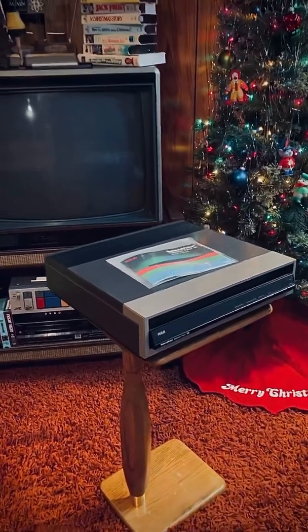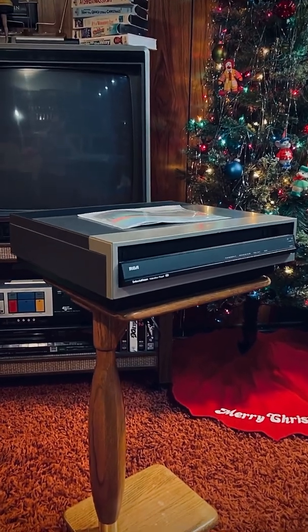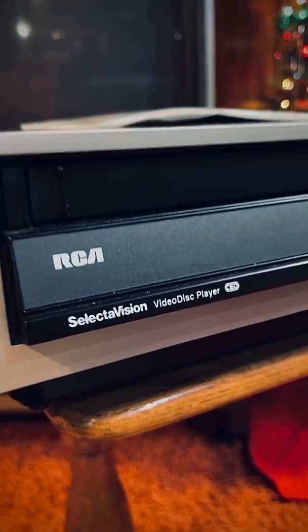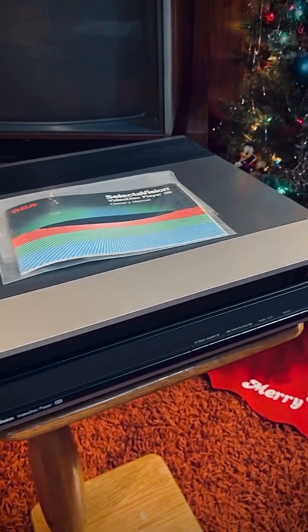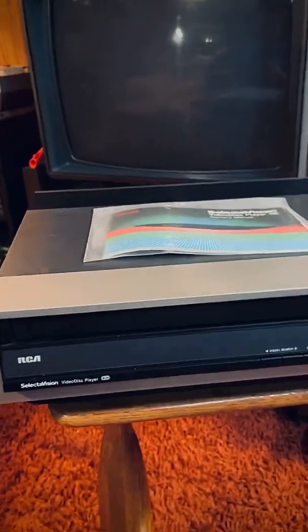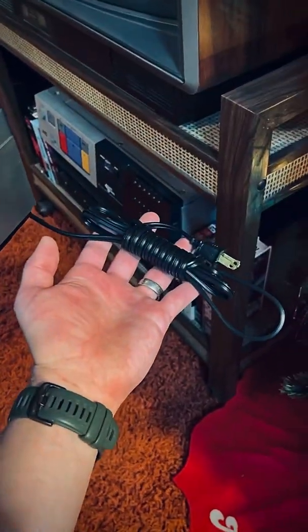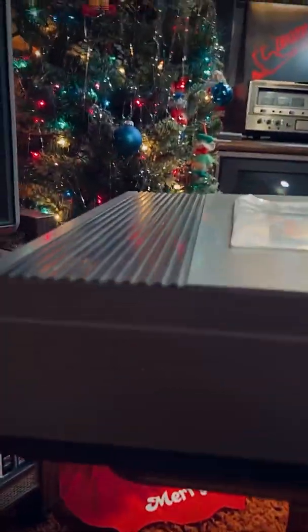Check out this beauty that I just picked up this morning. It is a 1983 RCA video disc player. The story I got is that it's been in storage since it was brand new — never been used at all. I don't even know if it works. It still has the owner's manual. The cord is still wrapped up the way it would have been in the box, brand new.